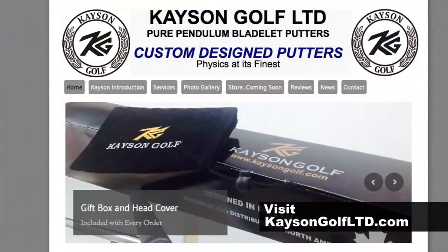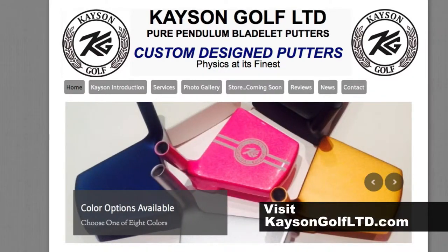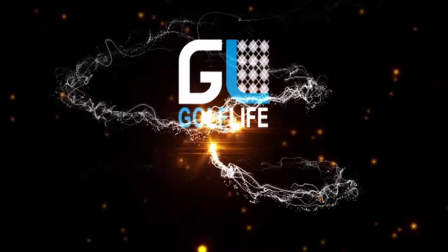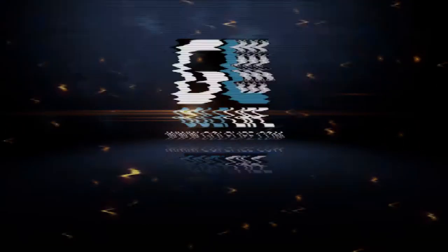I'm here to tell you, I will always change my opinion of anything once I get a chance to test it. And in this case, Case & Golf came through with flying colors. This is a really quality product. I encourage you to get over and find Case & Golf online and find out more about their putters. Thank you very much.